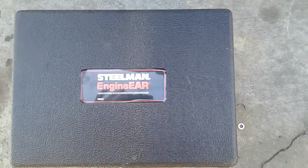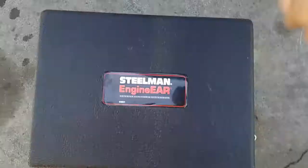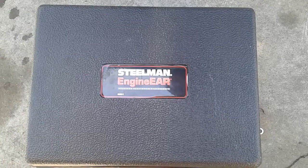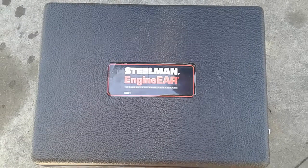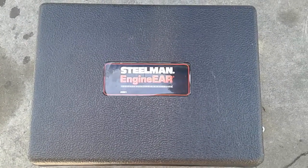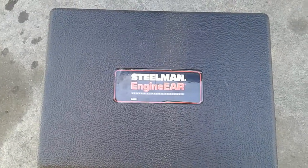Hey guys, I wanted to do a review of this awesome little engine stethoscope. I've had these for about six months and I've actually used them quite a bit to diagnose different engine noises. In one of my previous videos I was trying to figure out if a noise was a bearing or transmission. I do have one of those old style engine stethoscopes here too.